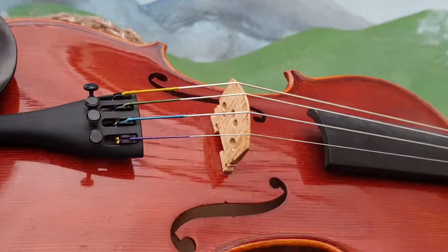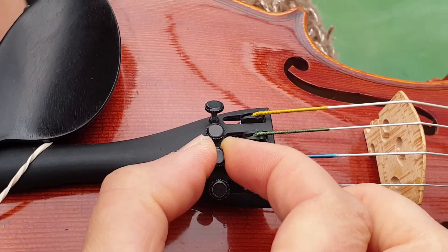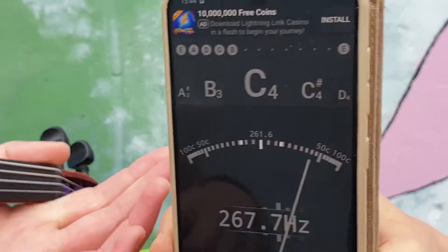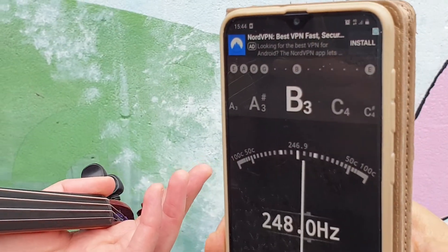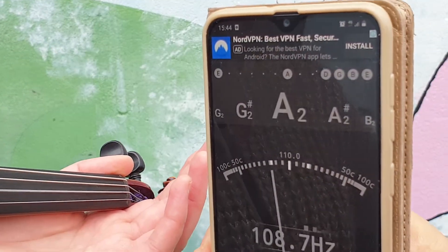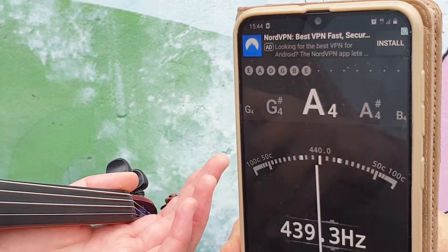What I'm gonna do is get the fine tuner for the A string and go righty-tighty, maybe two turns. It's still a bit flat so I'm gonna go righty-tighty a little bit more. And that's just about right.